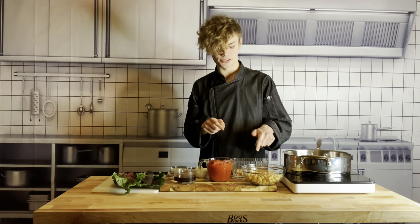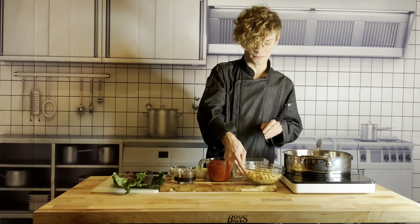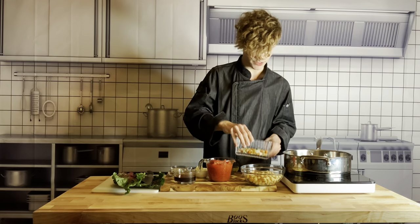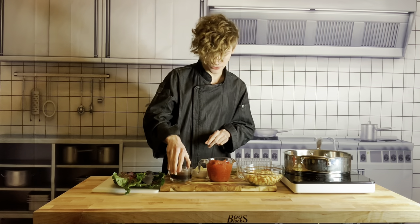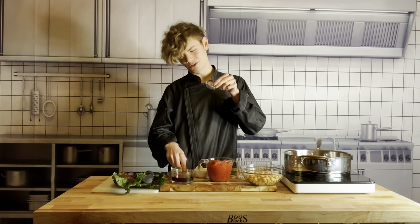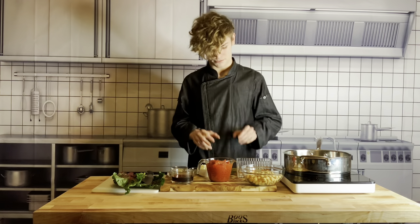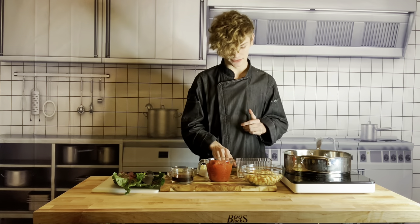So right here I have my chickpeas — these are going to be the source of protein. Then I have my mirepoix, which is just diced celery, carrot, and onion. Then I have my olive oil, my can of tomatoes, my vermouth, my red pepper flake, herbs, salt and pepper, garlic, and then I also have my diced fennel and my Swiss chard for later. This is just an amazing vegan vegetarian dish, so let's get started.